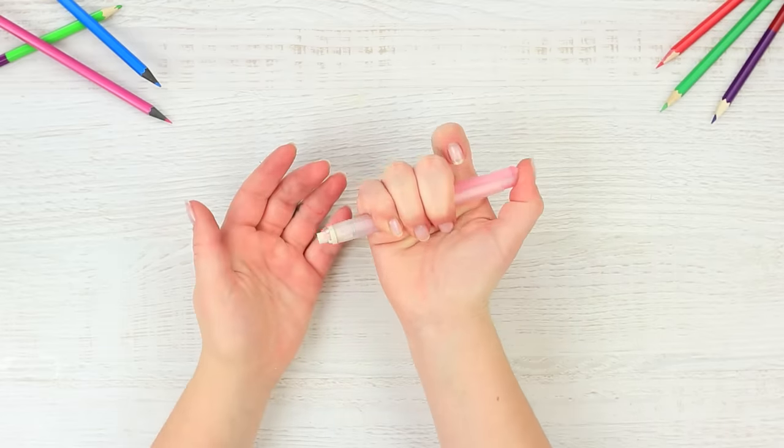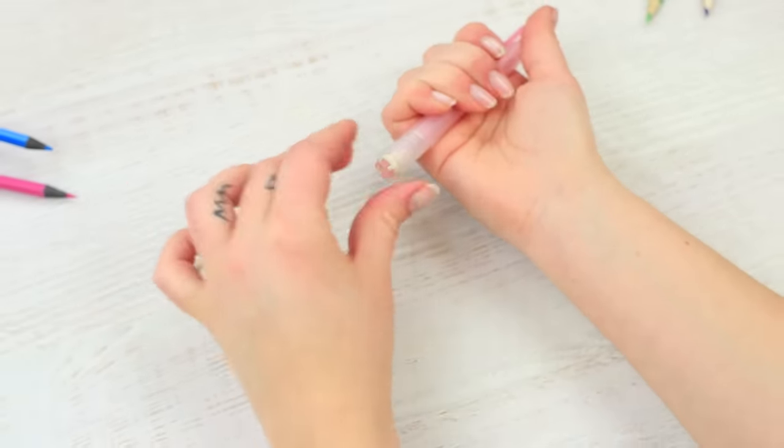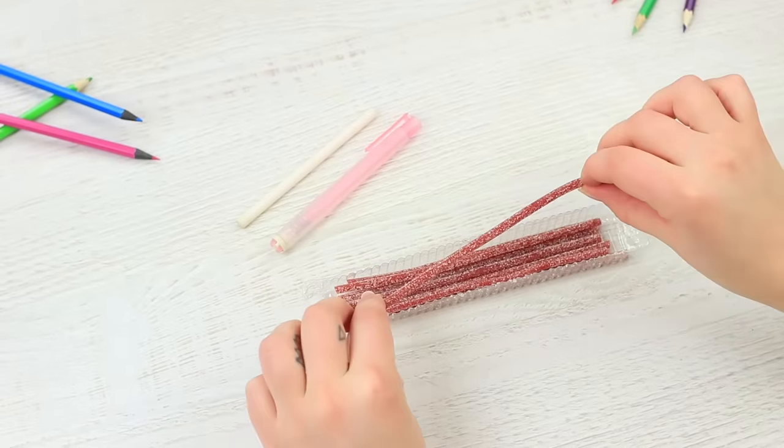I urgently need to erase a pencil. I take a mechanical eraser, but my friend takes it back immediately. I didn't even notice that there's a candy stashed inside. Take an eraser stick out of a mechanical eraser and put a licorice candy stick instead.